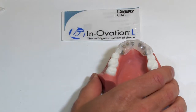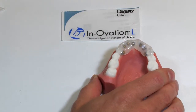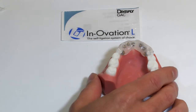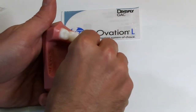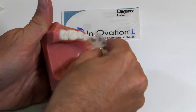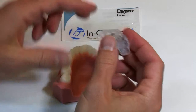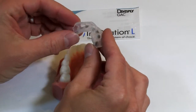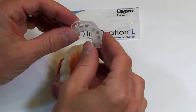Once you have the indirect bonding tray done, you'll soak it in a water bath for anywhere from 20 minutes to two hours. And then you should easily be able to go in and just peel this tray away from the stone model. And you can see now we have a bracket tray that has all of the brackets fully encapsulated, ready to go.